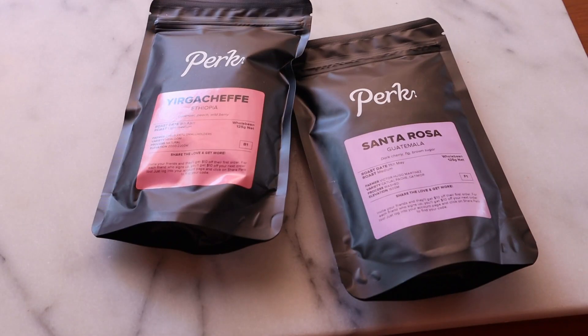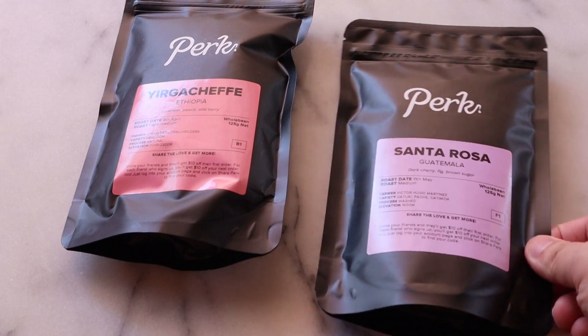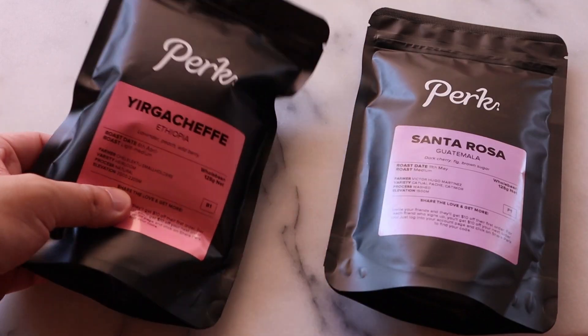Finally, you will need some good quality beans. This is extremely crucial because you can have the best brewing technique in the world but use bad beans and your resulting brew will still taste terrible. I get mine from Perk Coffee, which has been providing me with quality beans at decent prices. So if you guys are watching this and want to sponsor me, hit me up.